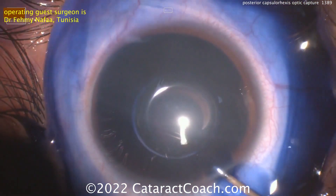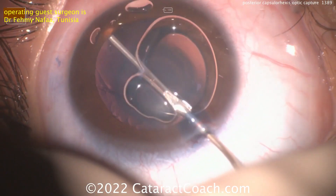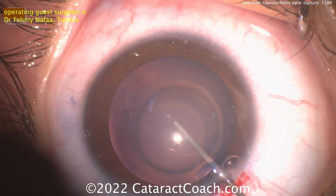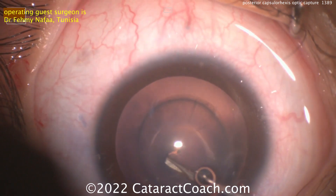Trypan blue dye is very helpful — not just to visualize, but remember, it makes the capsule a little bit less elastic, and on this child it's going to be a very elastic capsule. So viscoelastic going inside the eye here, and you can see there's that cataract, very characteristic of the disease. The rexis is not easy to do in a younger person.